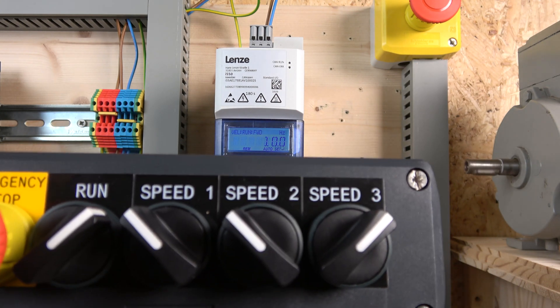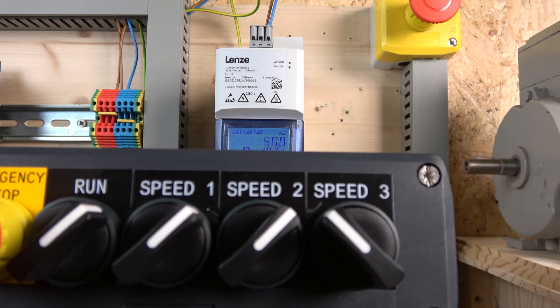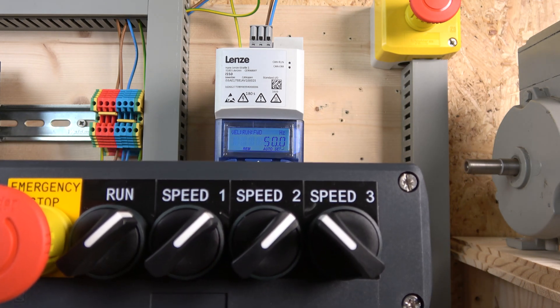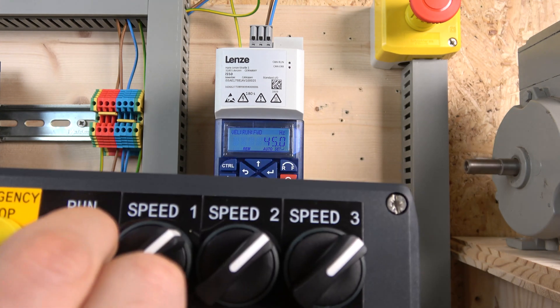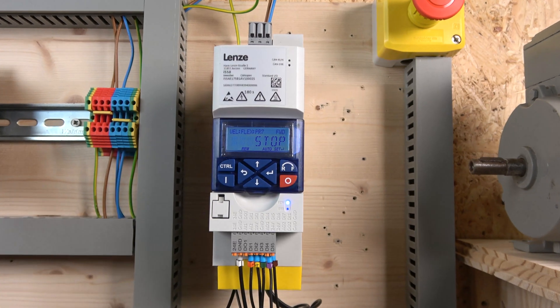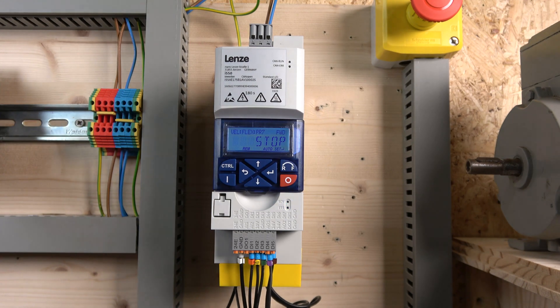Turning that off goes to 40 Hz; the other one gives 10 Hz. Watch what happens when you combine these two together — that gives the third speed. It's all about the bit selection, and pretty much all drives use the same principle. Turning on all three bits gives preset seven. Hopefully you're getting the gist — it's the mix of buttons that selects the speed, depending on what frequencies you've written into parameters 200 and 450.